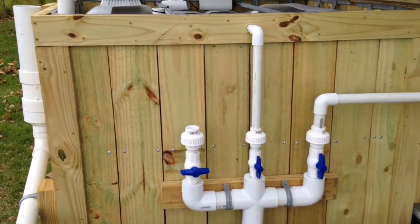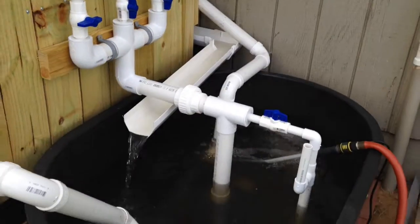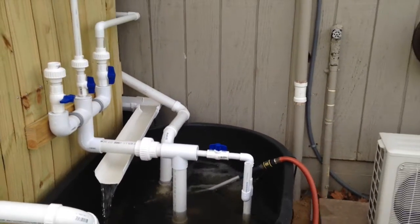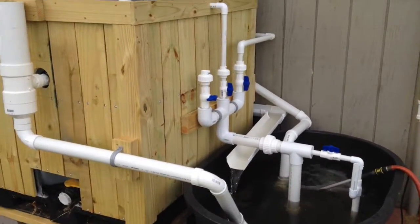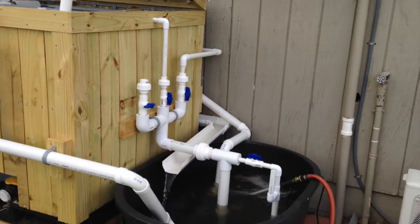I have one more feed that's going to go inside the grow room. If you've seen my videos before, you know I have a grow room. The whole purpose of this tank out here was really so that I can do aquaponic microgreens in my grow room.